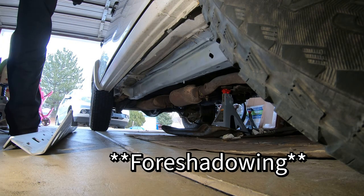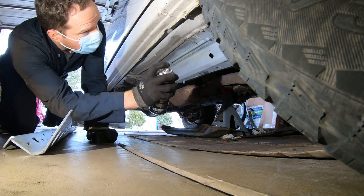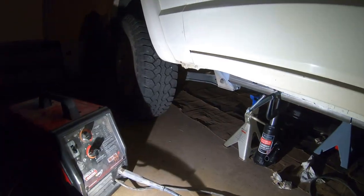Got one coat on there — just wait three to five minutes and then throw another coat on. It says to do medium coats. Alright, getting ready to weld here.